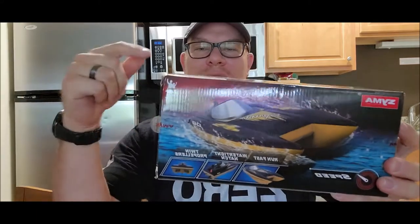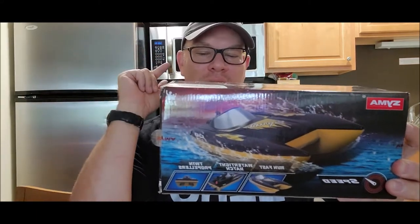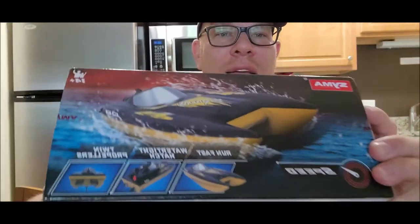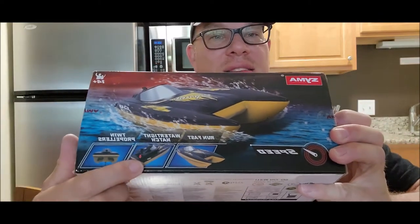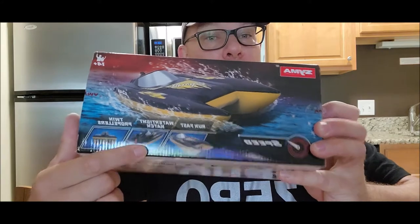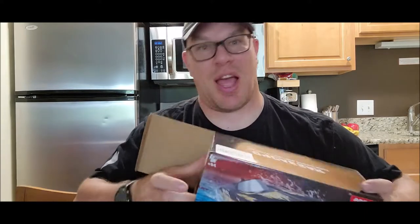Today I'm reviewing the SEMA Q9 Caesar Remote Control Speedboat. They say it runs fast and has a waterproof hatch — I sure hope so, being that it's a boat and it goes in the water. But it does have twin propellers. Let's check out and see what's inside.